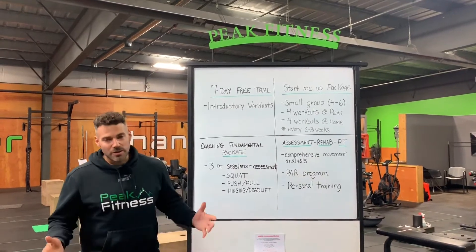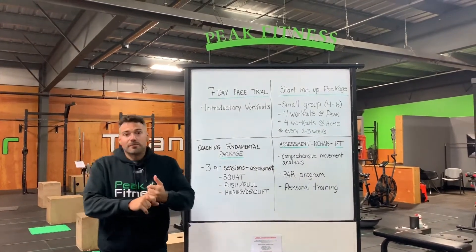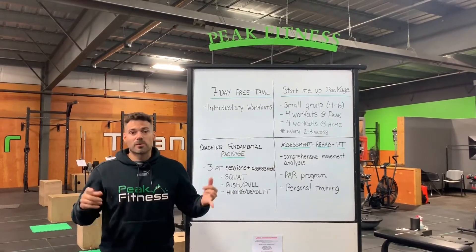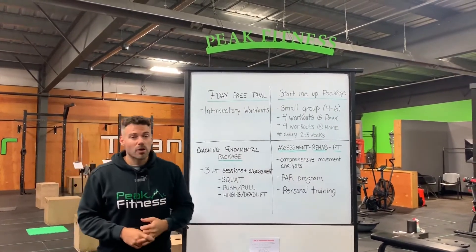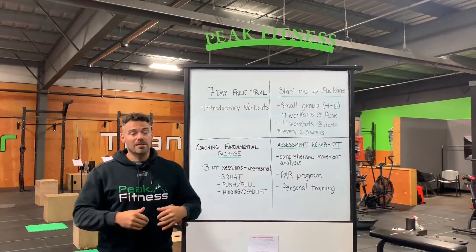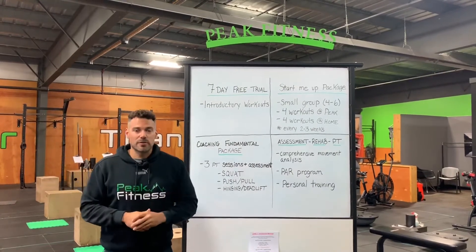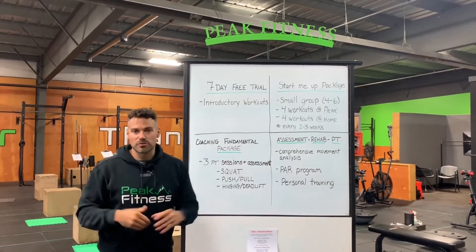Hey, it's Rick from Peak Fitness. If you're watching this video, you're either thinking of possibly changing gyms, trying something new, starting up again — maybe you haven't worked out in six months, a year, two years — or maybe you have never worked out before and you want to start. We have various options here at Peak to find the best fit for you to start up again or to make your switch.